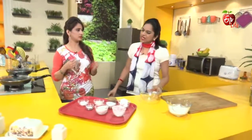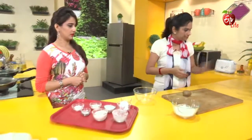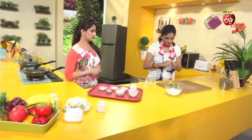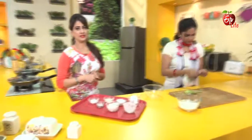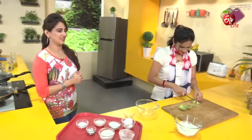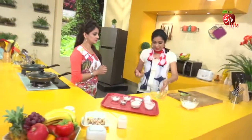We will use the egg. We will cut the egg and prepare the pieces. That is the fruit.